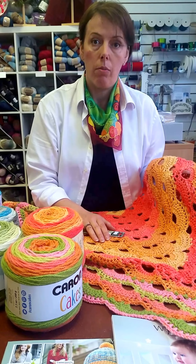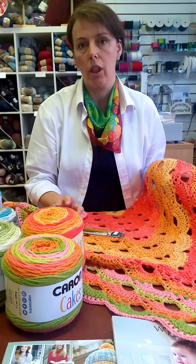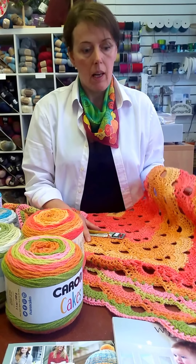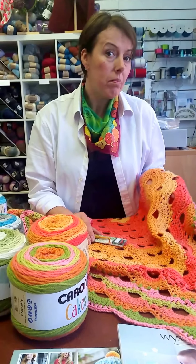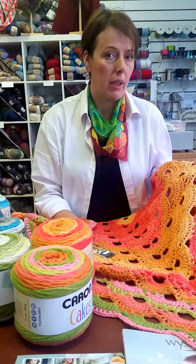That would be my only thing, but other than that the colors are wonderful. If you want a beginner to crochet a blanket — absolute treat, easy-peasy. So what you will be doing with Prune Cakes I don't know, but there are oceans of possibilities.